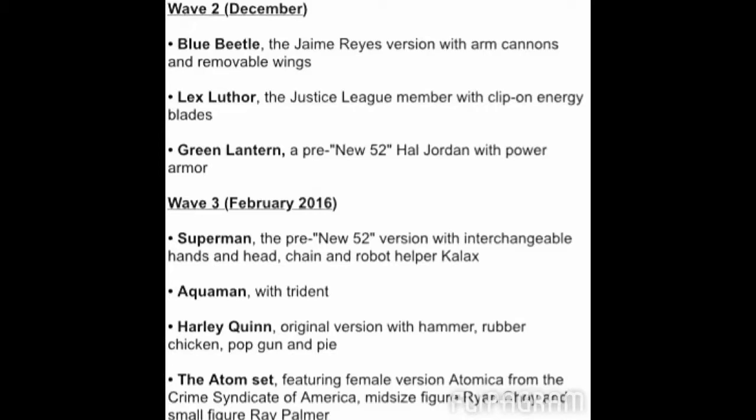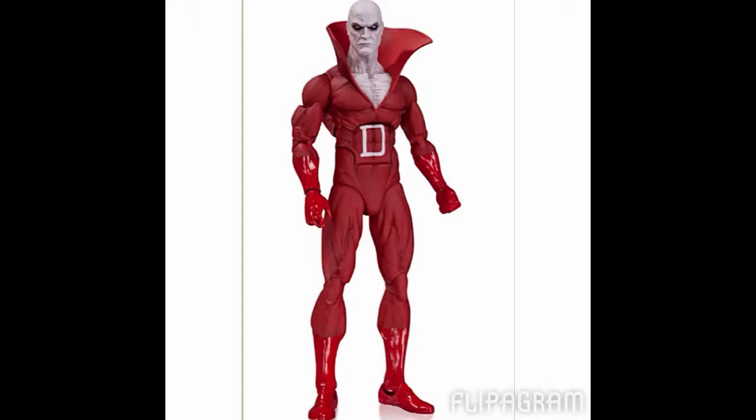This is Wave 1, 2, and 3 of this new DC Collectibles 6-inch scale line coming out later this year. That's the lineup — let's take a look at the pictures of these awesome-looking figures. Starting from Wave 1, this is the Deadman figure. I have no idea who this character is. The figures look very well sculpted and painted, and they have really good articulation as well. I really hope these figures have ankle pivot, because I really hate it when a figure does not have ankle pivot — to me it ruins a figure. But I have a feeling these figures are going to have it. Deadman comes with an interchangeable head and a ghost aura.